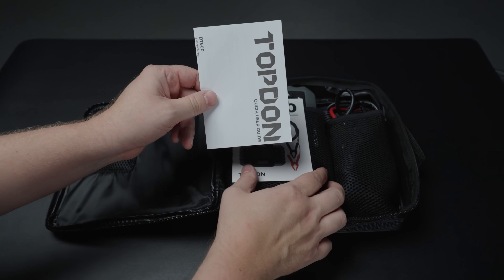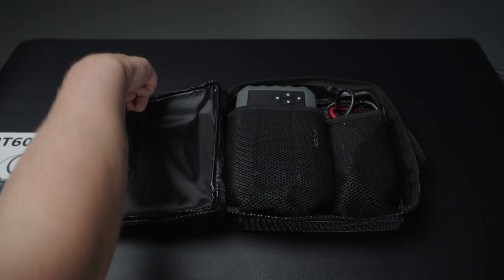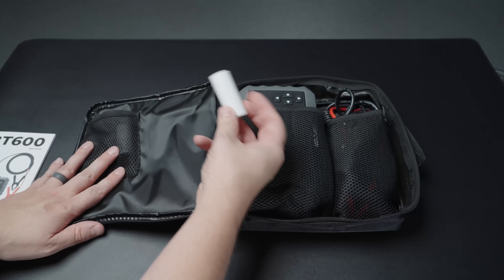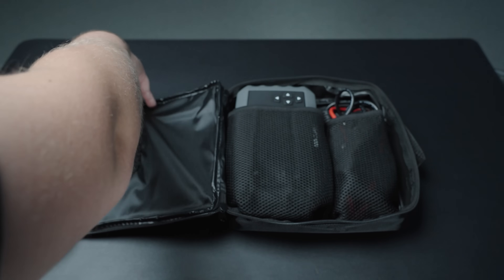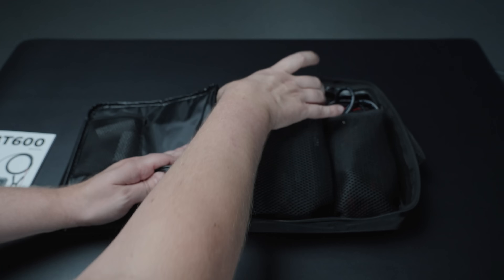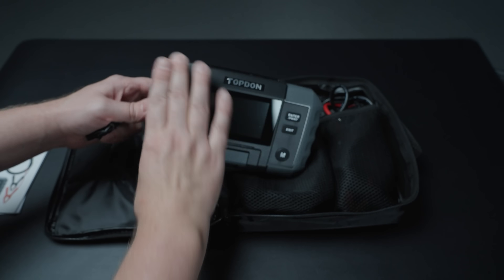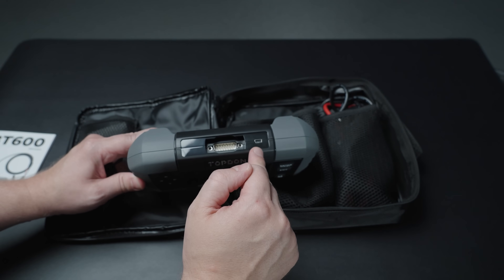You'll have a Topdon quick user guide along with the BT600 user manual. It includes three rolls of thermal paper for printing your test results. You'll also receive a USB cable for the top of the unit to be able to update the firmware on a PC.